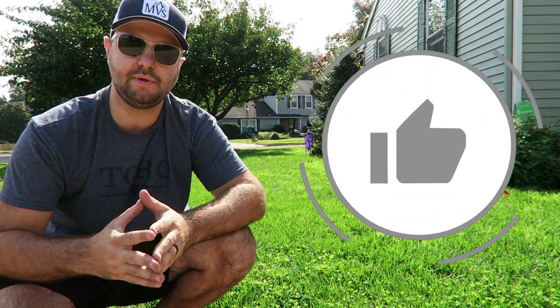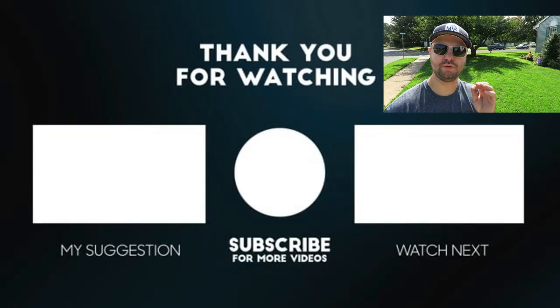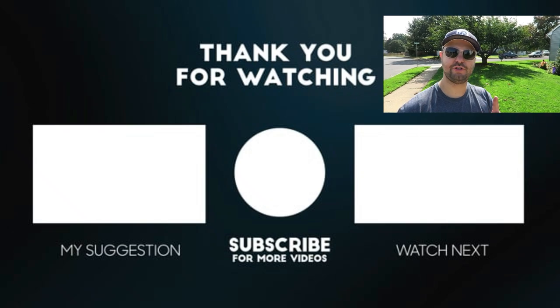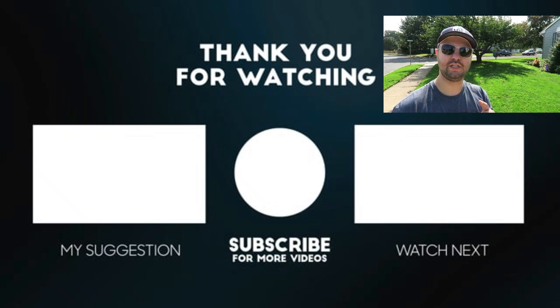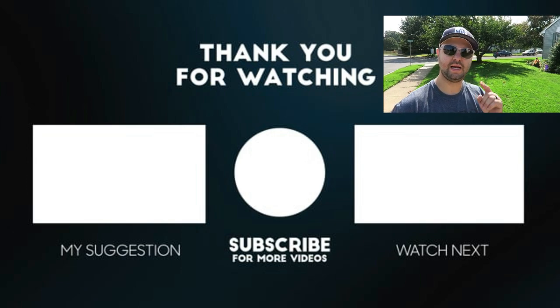If you found today's content helpful, make sure you smash that like button below — it really helps the channel and helps people find my videos. If you have any questions or concerns, put them in the comment section and I'll get back to you. Check out the video on an affordable DIY backpack sprayer and the video on the steps I did for my fall overseed in the end screen. Hit that subscribe button if you're new, and I'll see you in the next one.